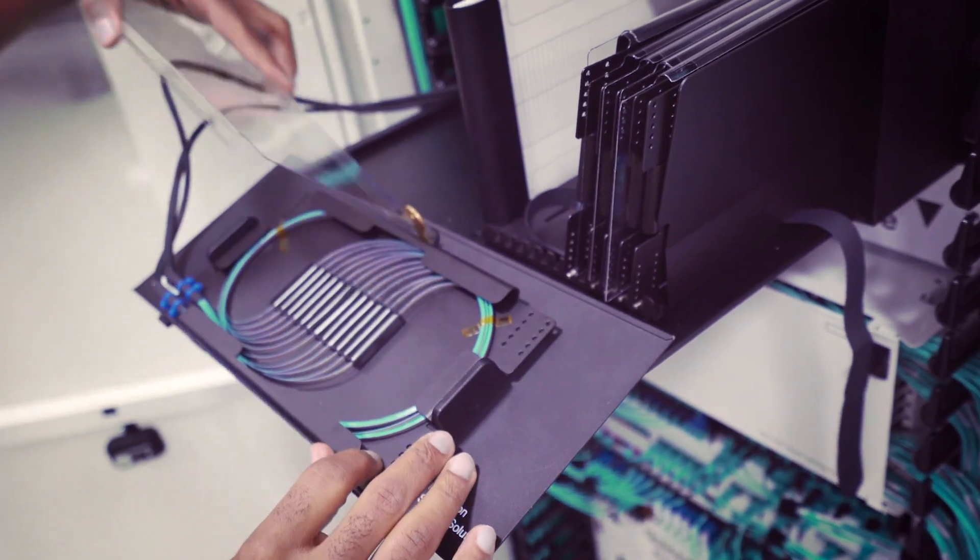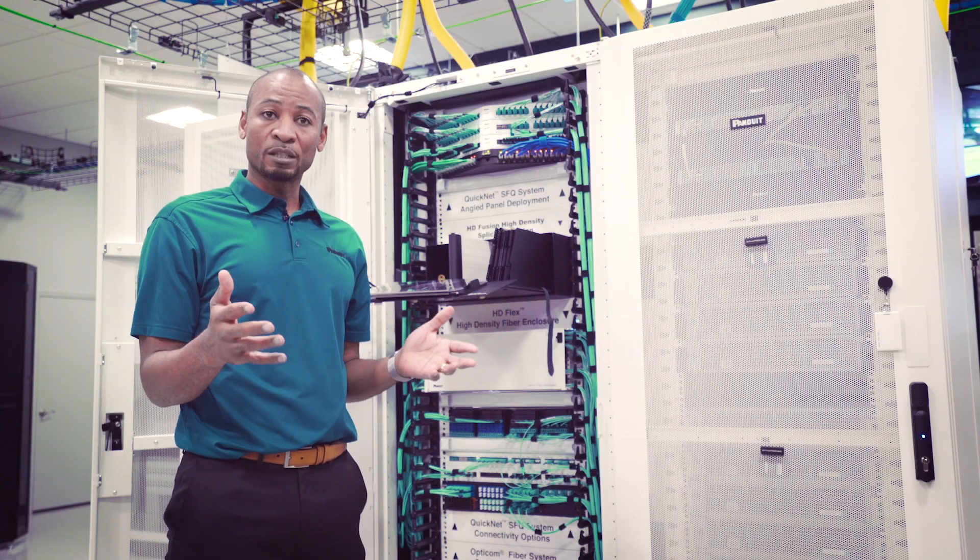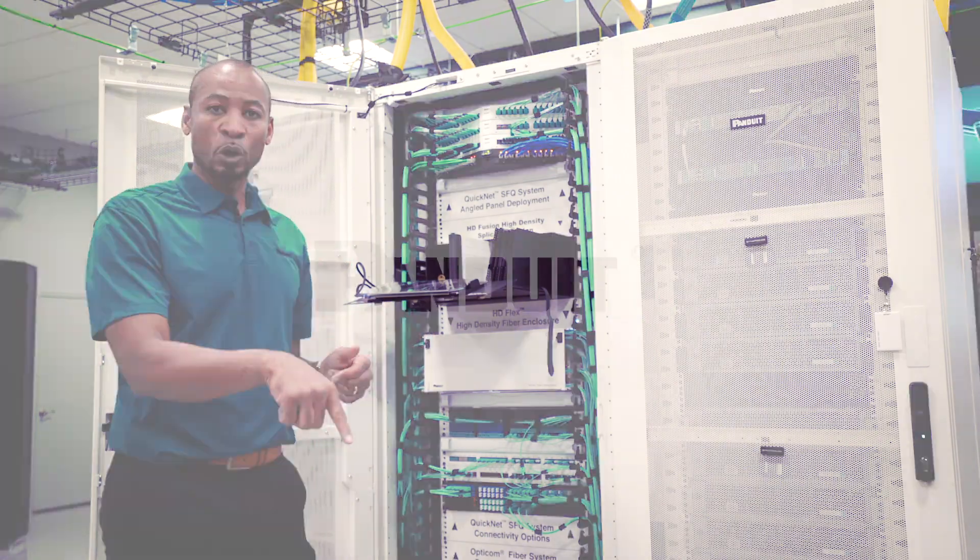For more information about the HD Fusion rack mount splicing solution, please click the link in the description below.